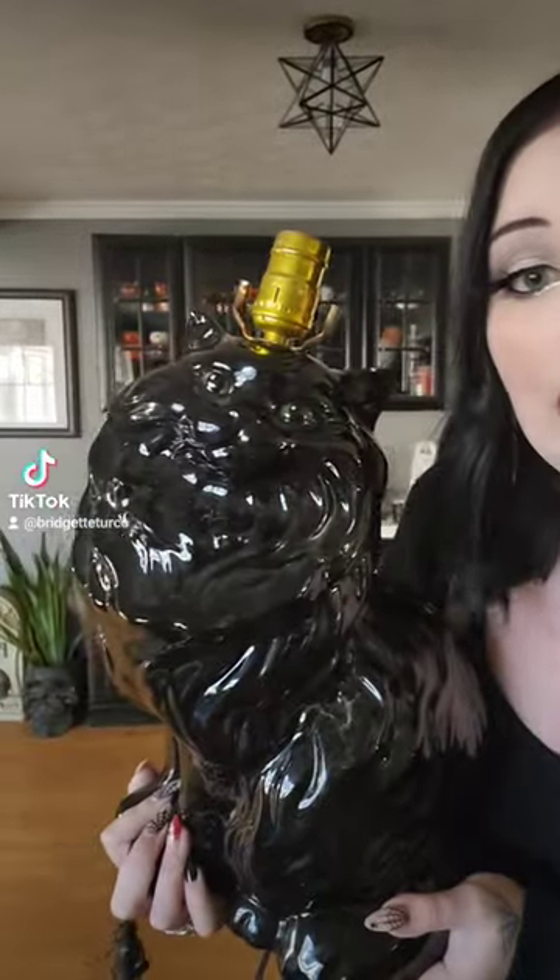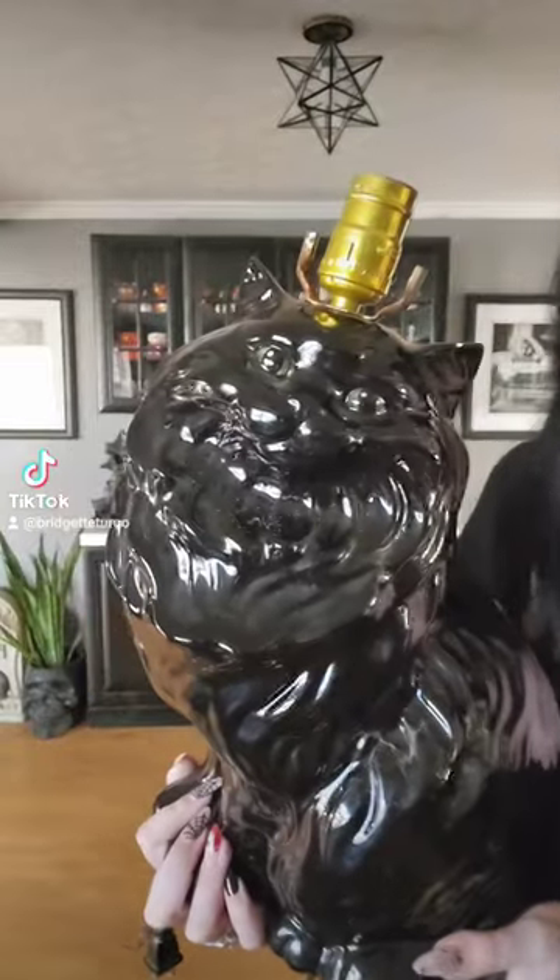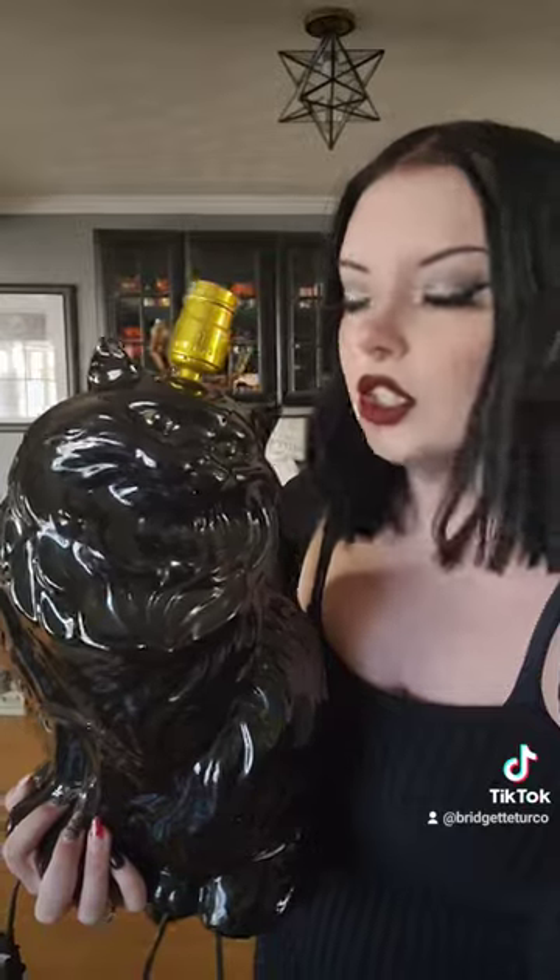I was given this beautiful vintage 1960s cat lamp. She's made of porcelain and she's beautiful. I'm gonna set her up and show you her in full glory. I found a really cool lampshade on Amazon since I usually hate most standard lampshades, and she's gonna be stunning.